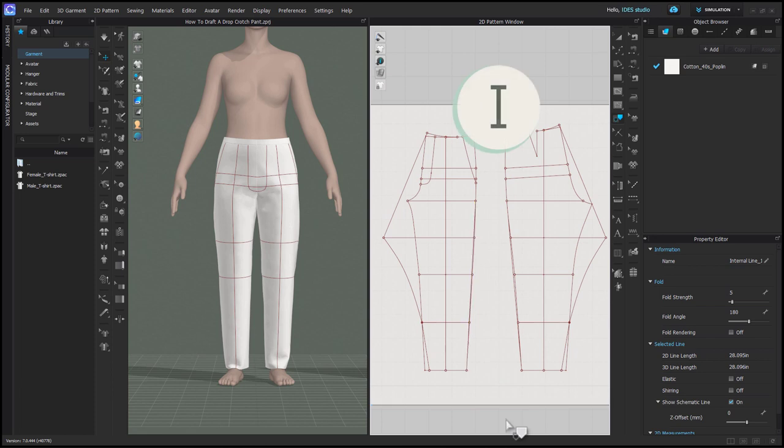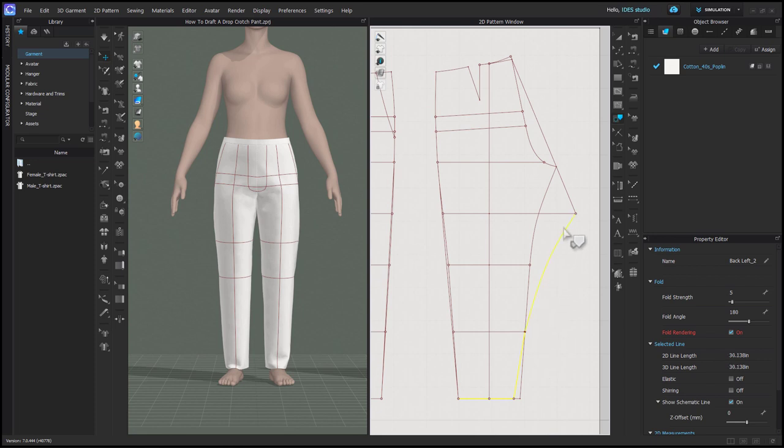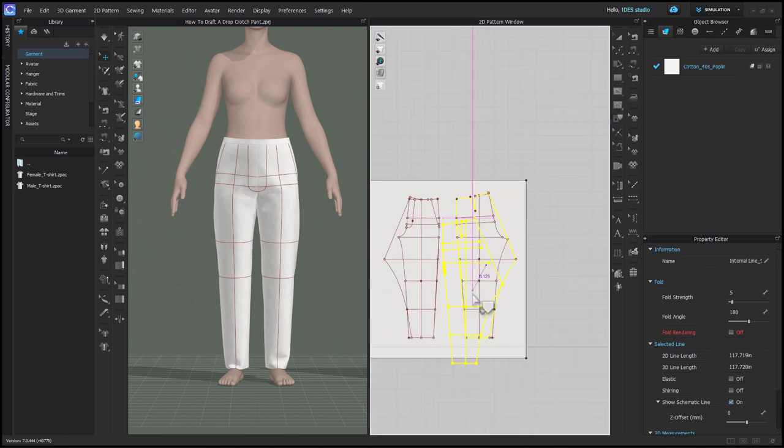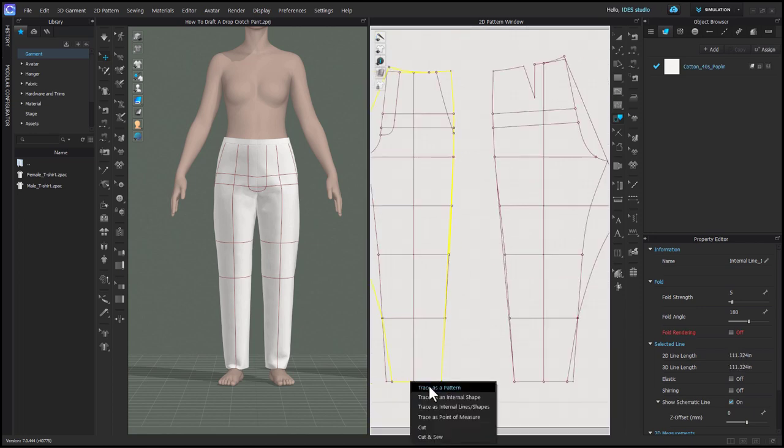Now we can grab our trace tool to trace these patterns out. Holding shift, you're going to select the new pattern outline — the new inseam shape, the new rise, the new back waist, and all the existing pieces. You might need to zoom in for the new outseam line. Then right click on one of the lines and choose trace this pattern and place it in the 2D background. Then of course you're going to do the same thing for the front pattern.